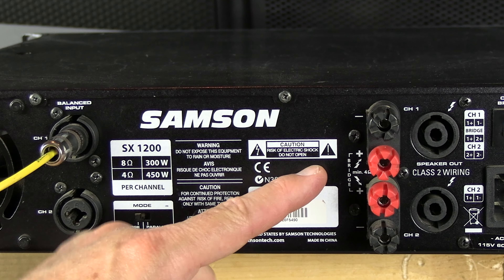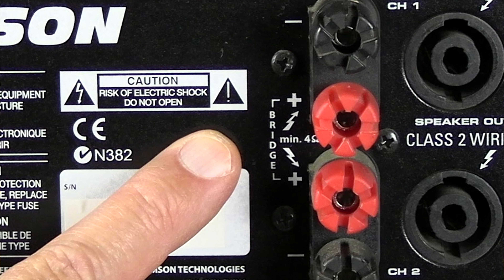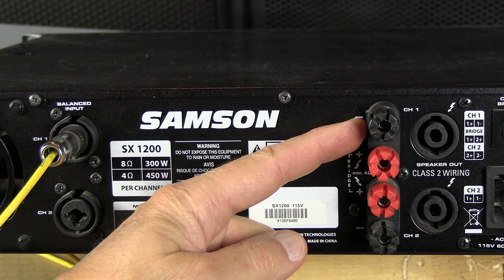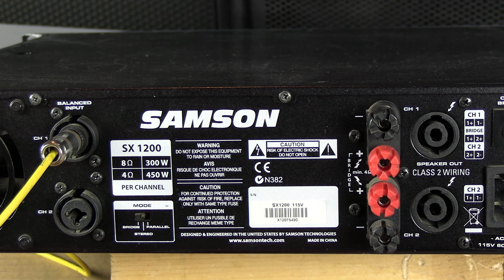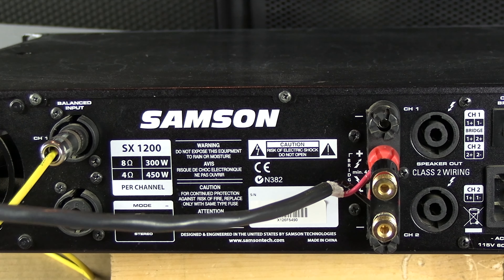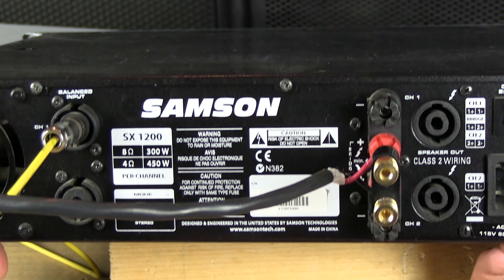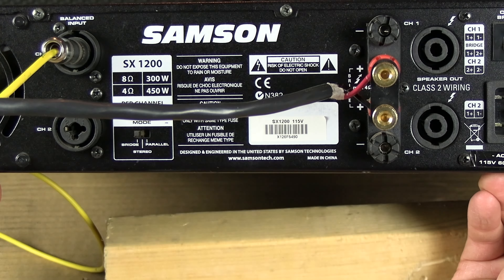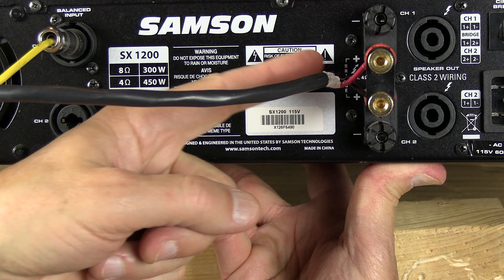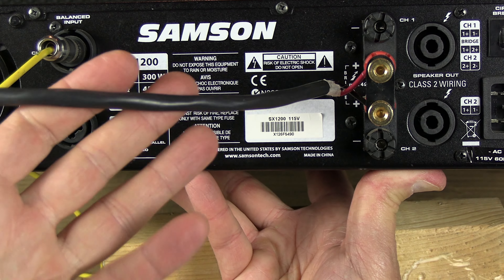If you see here, it says bridge. So if you're using a banana connector, you would no longer use the negative poles. You would plug the banana connector right there. So you would plug it where it says plus and plus, and that's your output.